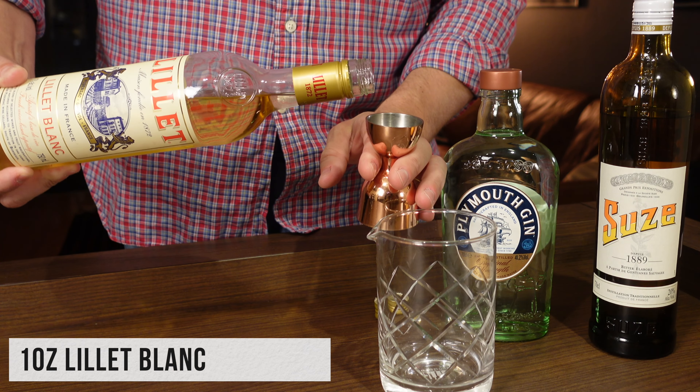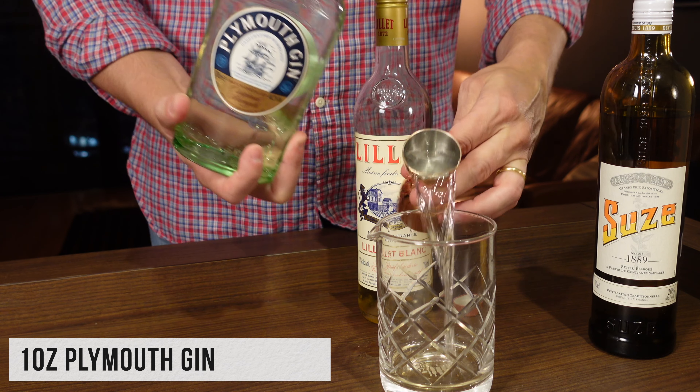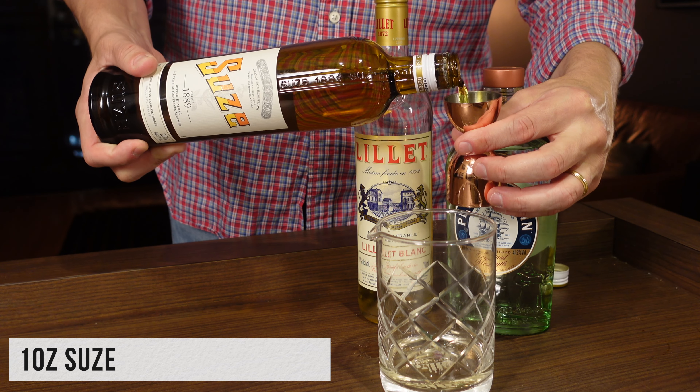Tonight I'll be using the original method, which is all equal parts, and then I'll also be using a 2-1-1 recipe, which is two parts gin to one part Suze and Lillet Blanc, to see if upping the gin and lowering the Suze makes it more palatable to me. We're going to make this twice. First, we're going to make the equal parts: one ounce Lillet Blanc, one ounce of our Plymouth Gin, and one ounce of our Suze.